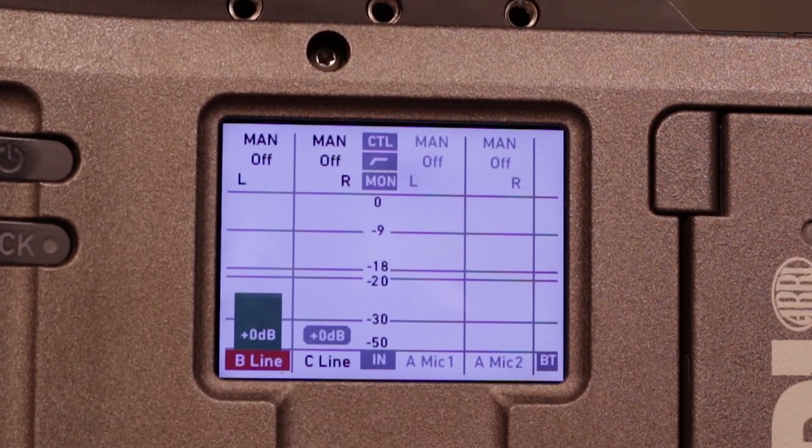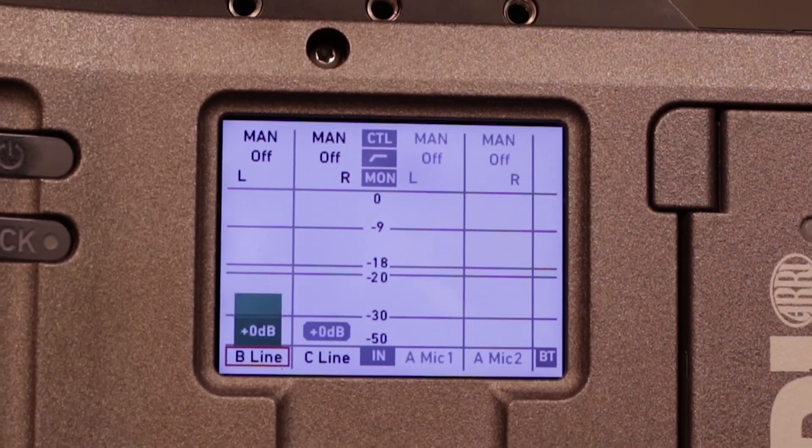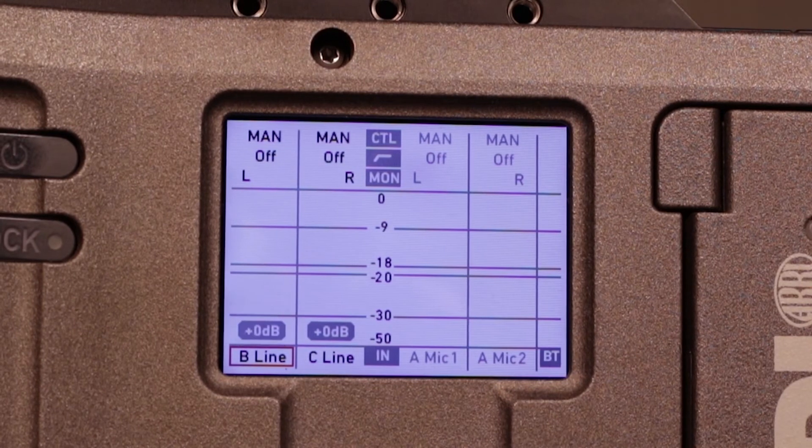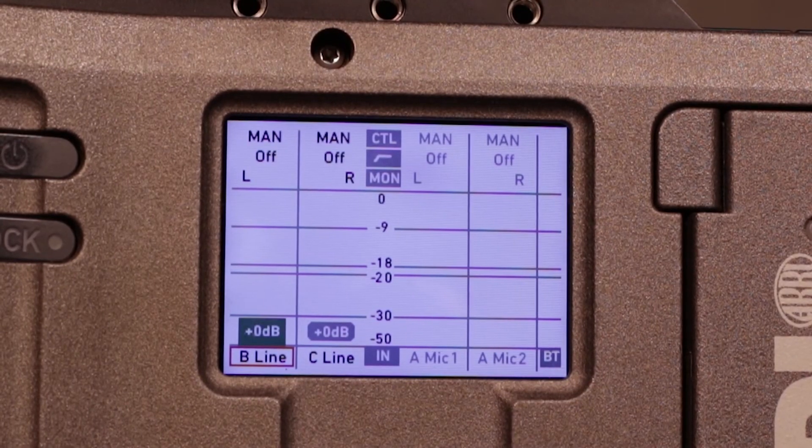We can scroll down to B line and change the source. We've plugged into channel B at line level, so that's why it's come up as that. All that's left to do is press tone and then calibrate until it hits the minus 20 mark.